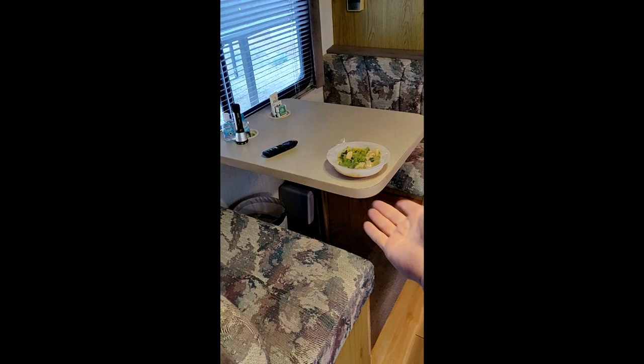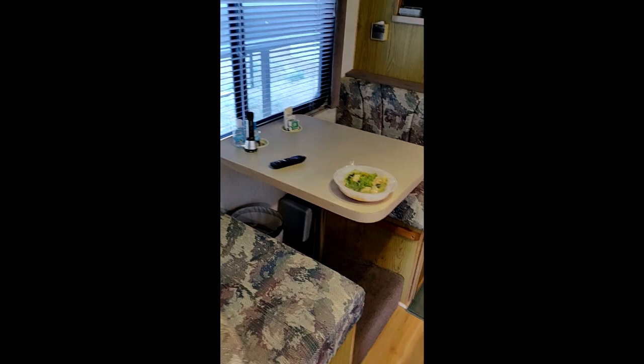These actually convert to a twin bed — this whole dinette area could be a twin bed. You just take the table down and the seats convert to make a twin bed. I've never done that though — I've only ever slept up here on the main bed or down here on this sofa.